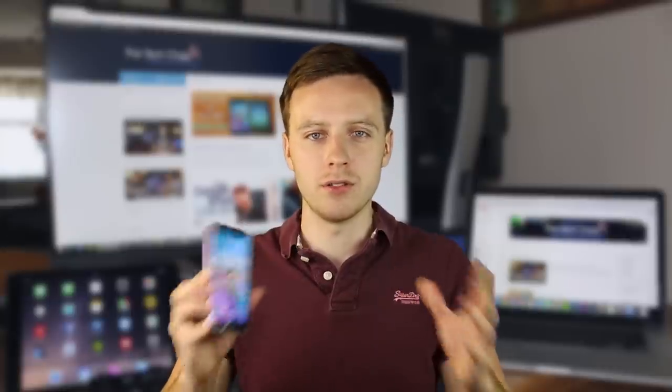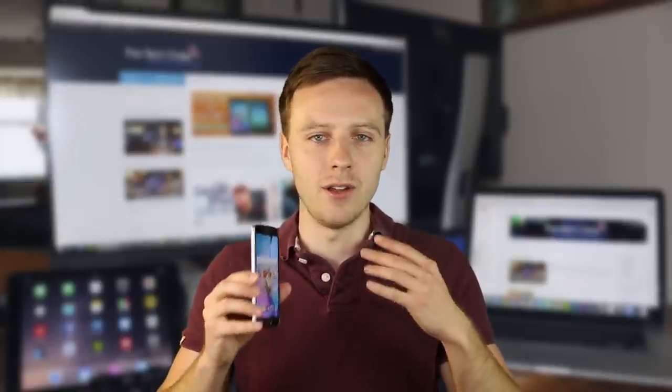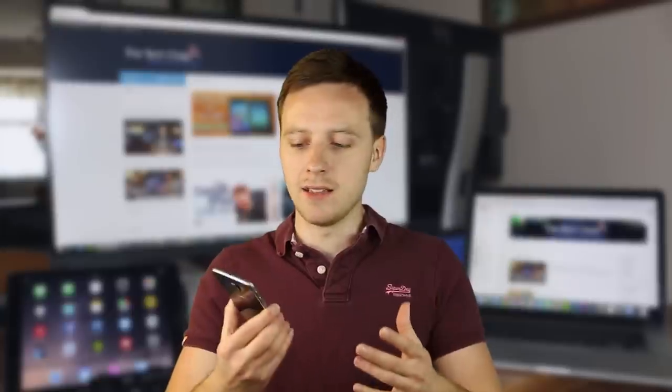The design is only one improvement on the S6. There's a vast array of other improvements and changes: Samsung's own Exynos processor, 3GB of RAM, a QHD screen, fast charging, and wireless charging. There's a whole lot to this phone, and I think this is going to be one of the phones to beat for 2015.